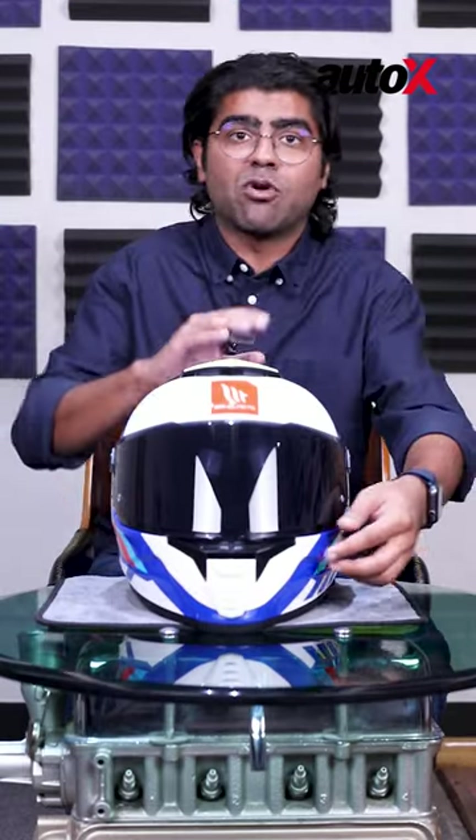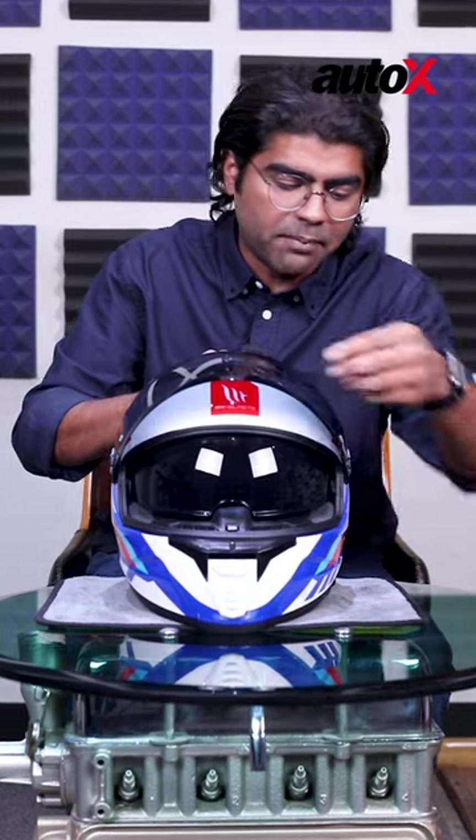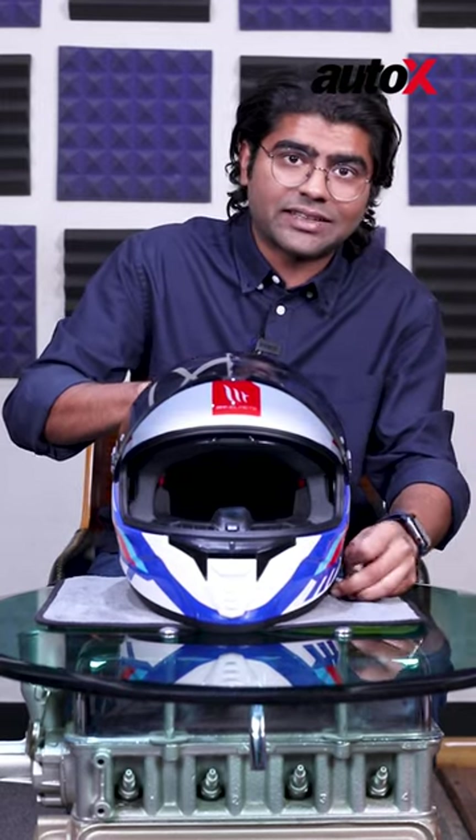On the visor front, you've got a dark smoke visor which is an optional accessory, but with the clear visor you also get a sun visor, which is a big boon.